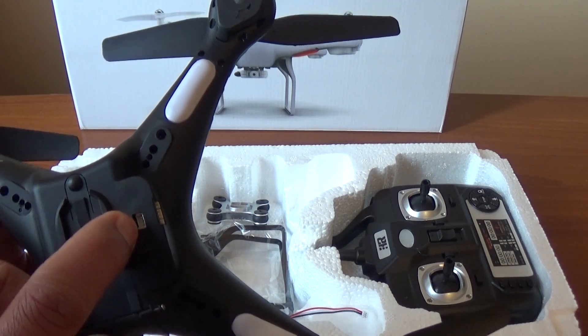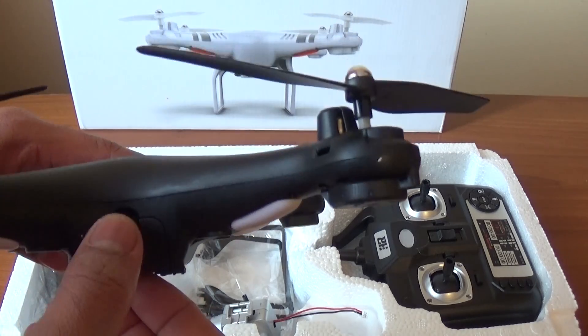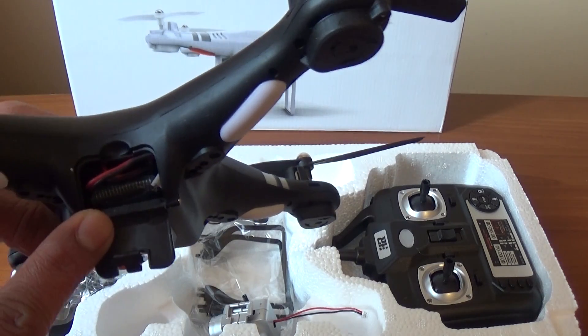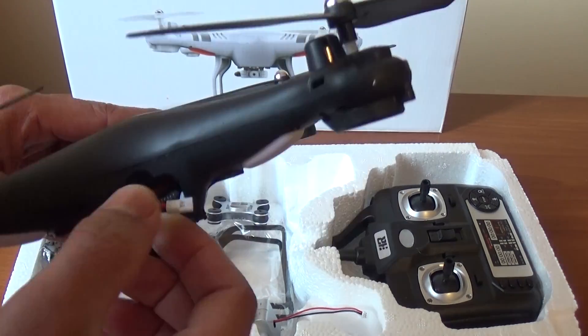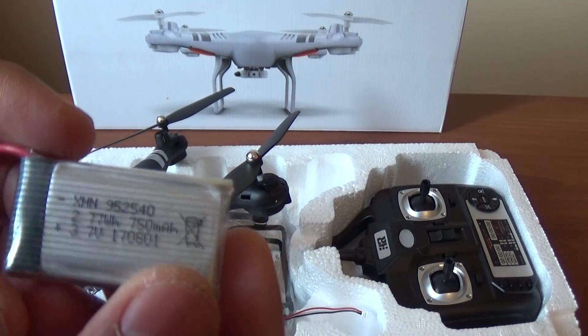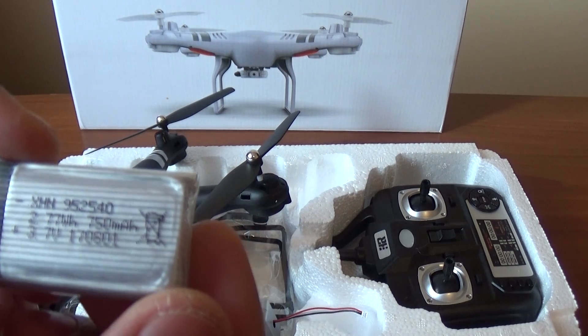This is the camera and the port. This is the original battery. This is the wireless. The HR-SH5 drone shows the display processor level 480.